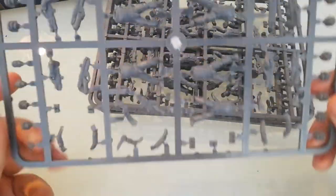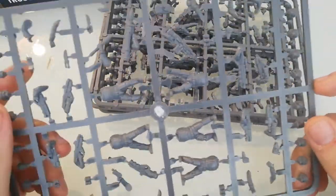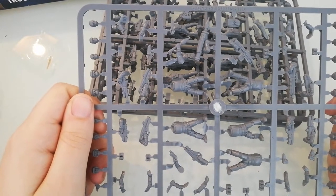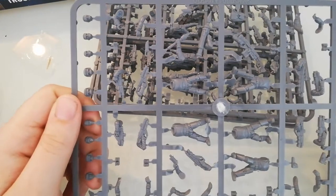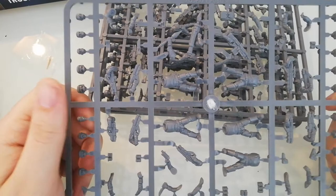My favorite part, and really useful for conversions, is pistols with holsters or empty holsters. From a value standpoint, it's really great. Compare it to the Astra Militarum — the Imperial Guard box — I just saw it raised in price again. Now it's 40 euros, so around 45 bucks, maybe more.